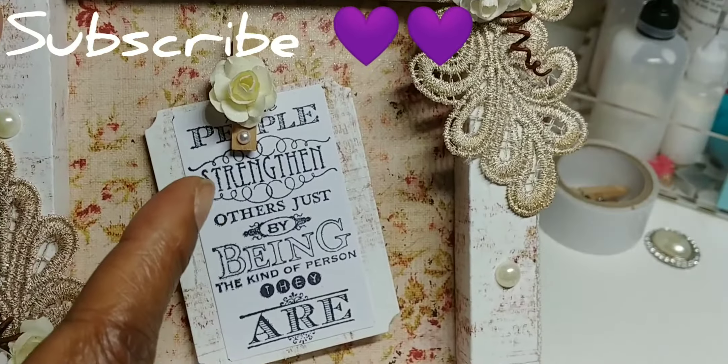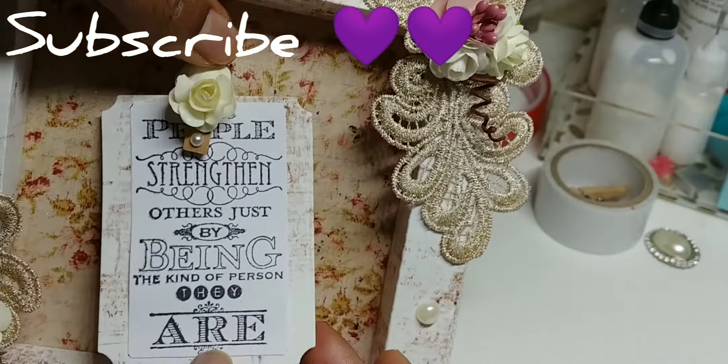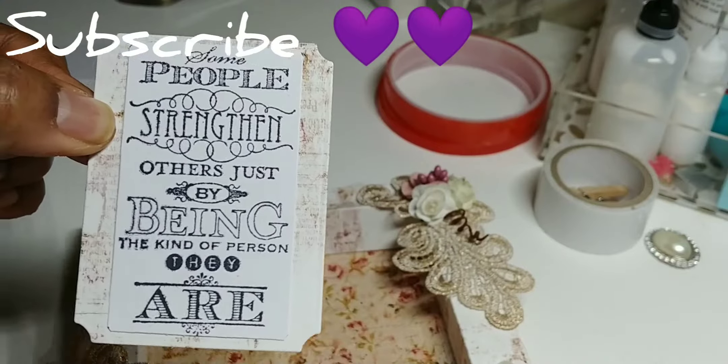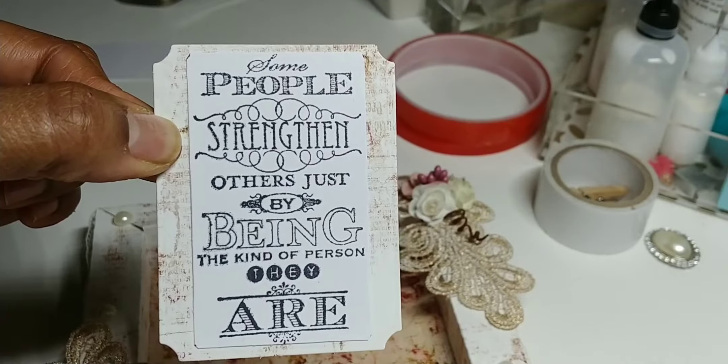Inside I put a little paper clip with a little flower, and then I stamped and cut out — this is a die right here — and that's the sentiment that I put in the middle.